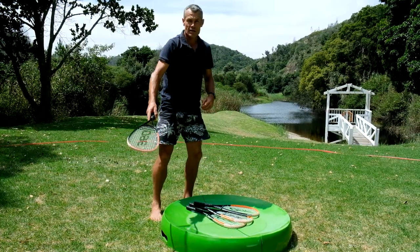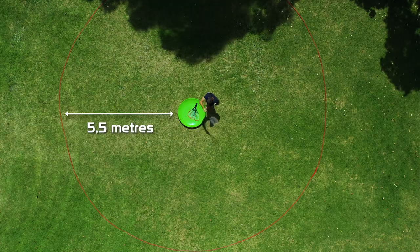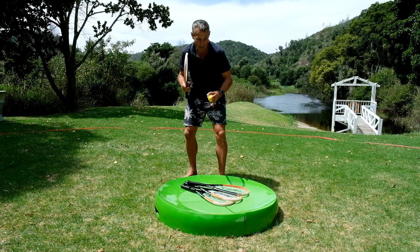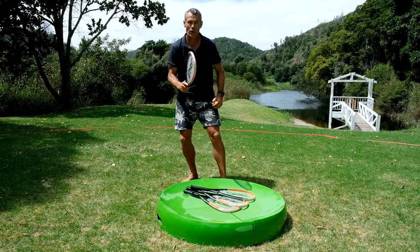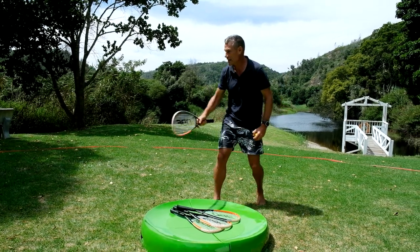The outside of the court is defined by a circular boundary line. 360 Ball can be played in either singles or doubles, and each player or team has got two shots in order to return the ball off the central board. The first shot is the set or the passing shot, where you hit it in the air for your partner. Then on the second shot, you play the ball back off the board and try to get it to land inside the court — that way you score a point.